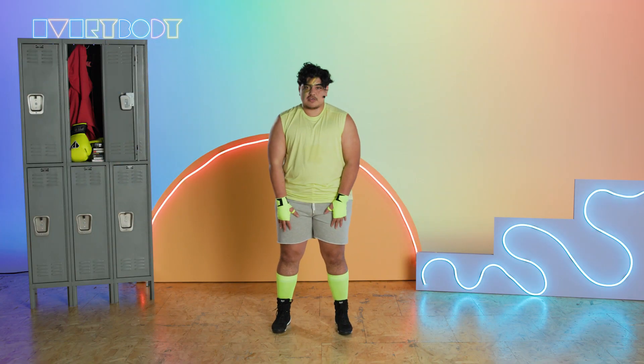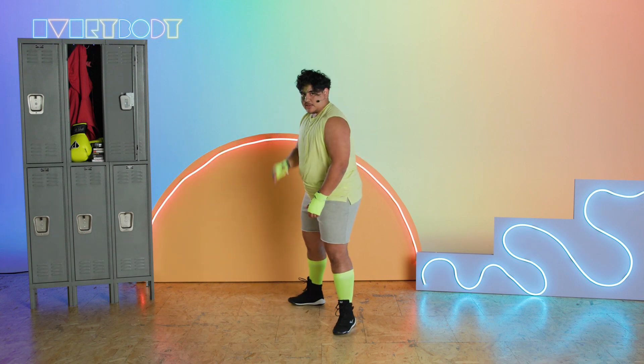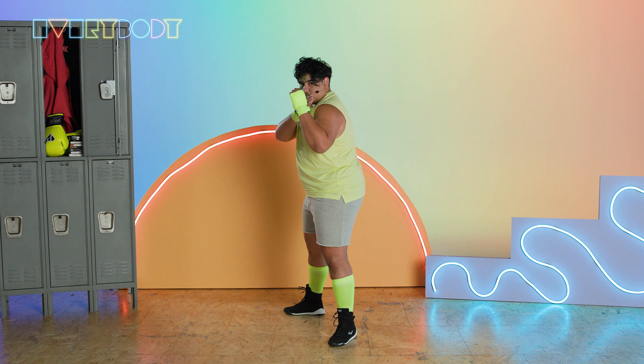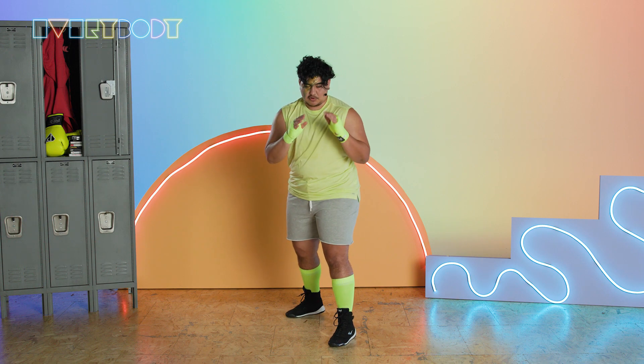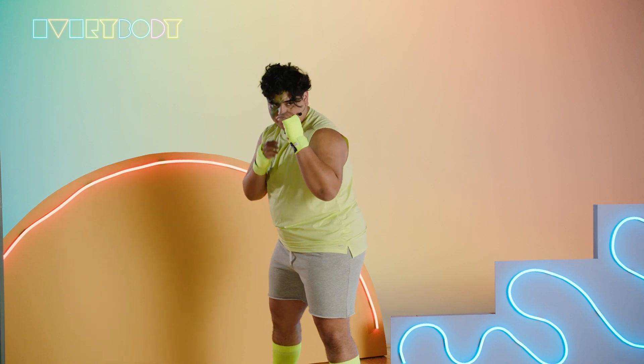To start, your feet are going to be about hip distance apart. Whichever hand you write with — for me it's my right hand — we're going to take that foot and that shoulder backwards. You want your feet to make a bit of an L shape. Then we're going to tuck that lead shoulder in so that our stance is a bit bladed. We don't want to be what we call square, where everything is facing forward. We want to be bladed, nice and safe — keep the face protected, keep your body protected.